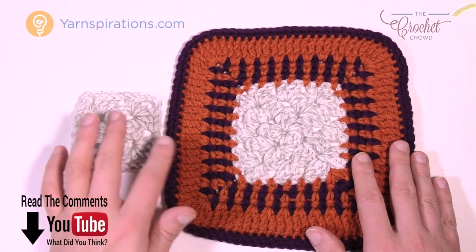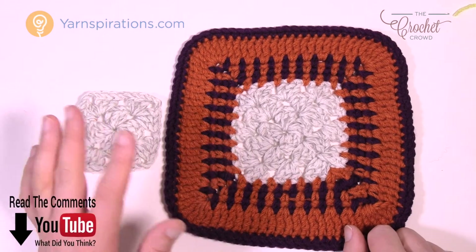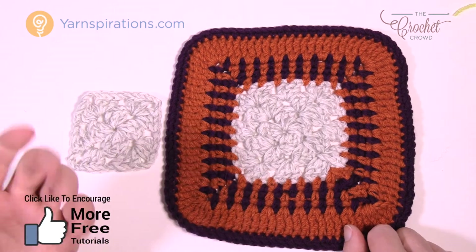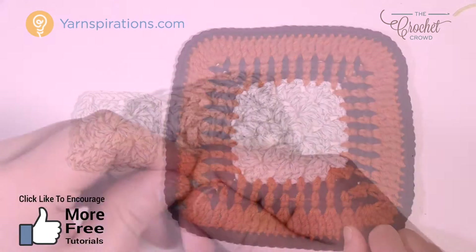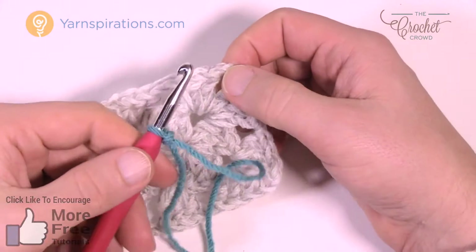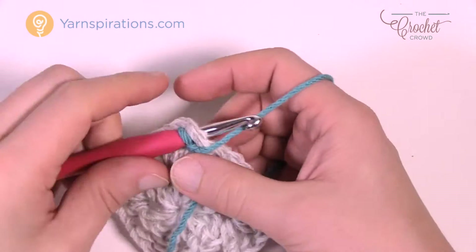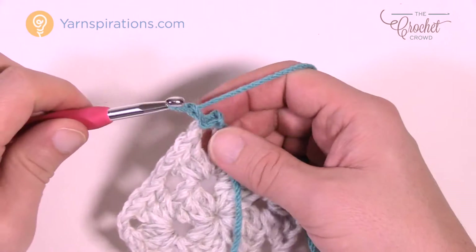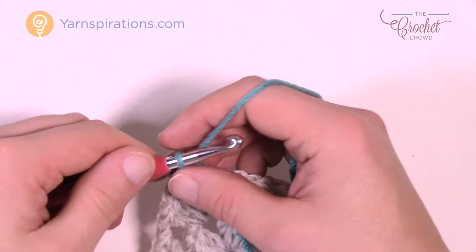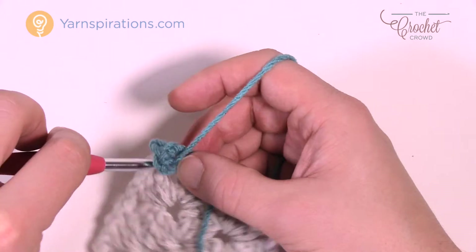We have a number of rows to do for this pattern, and some of it requires prior knowledge which I'll explain as we go. Let's begin by creating a slipknot and slip stitching it to a corner. Attach it with a slip stitch, chain one, and single crochet into the same space. The corners for this one will be a chain of two — chain one and two — then single crochet back into the same corner.